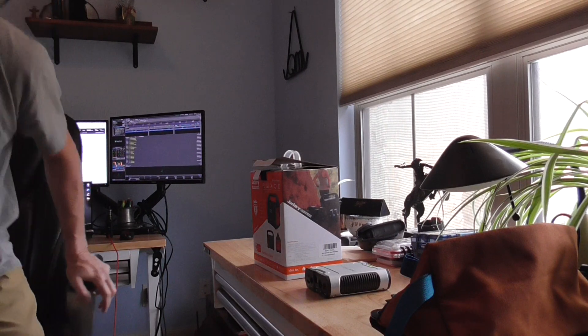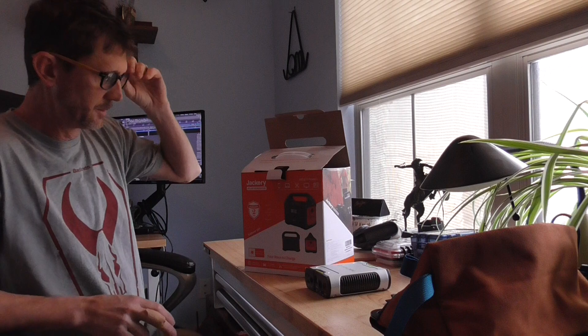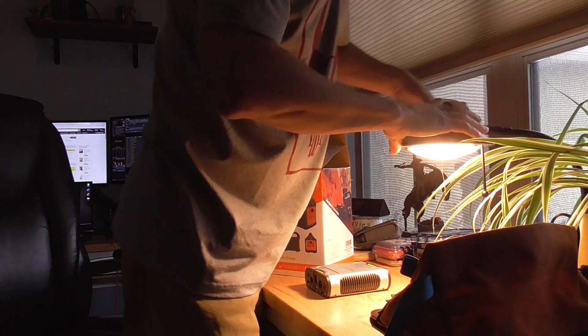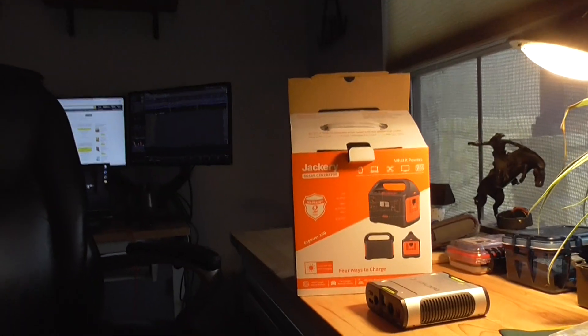Hey guys, hope you're doing well. This just came in — it's the Jackery 160. It says solar generator but the solar is not included with it. I thought I'd show it to you and kind of talk you through why I got it.